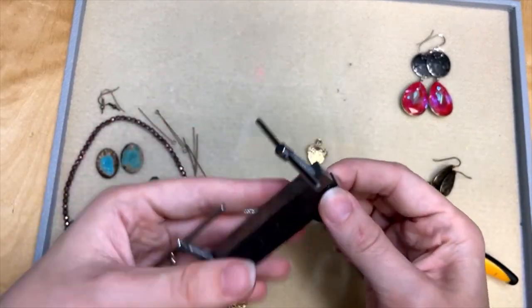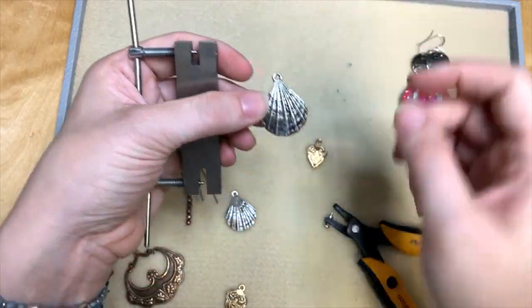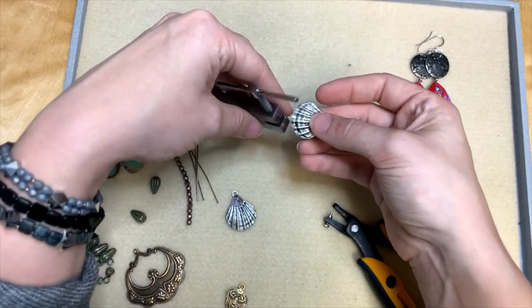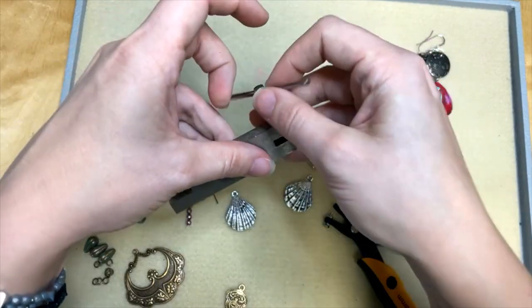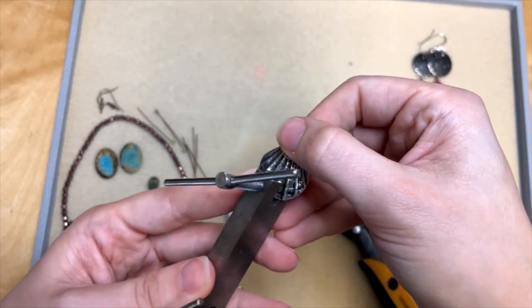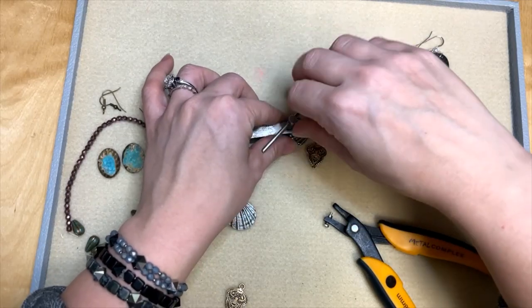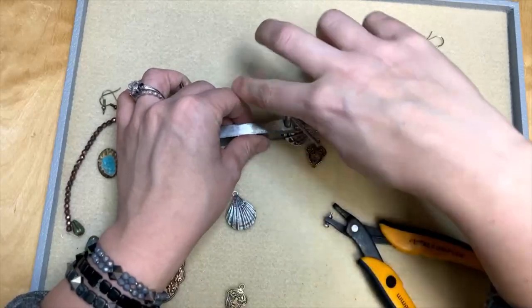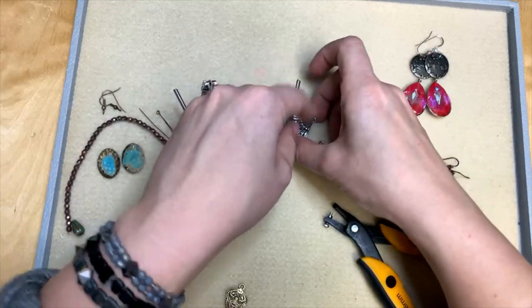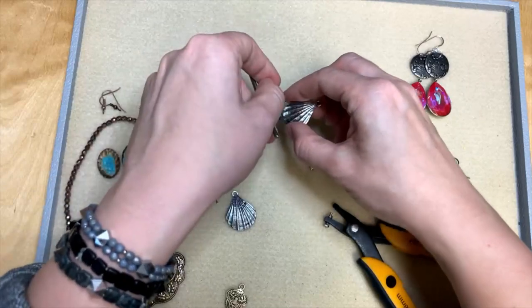If your metal is thicker and you need to use the twist punch, it's really easy to use as well. I'm going to insert this piece — I really like this shell. You could potentially put a hole between each ridge on this shell and make some fringe, some mermaid fringe earrings! So you're going to twist this up so you have enough clearance to get your charm in there. Make sure it's lined up where you want it, then you just twist down. I think I've cleared it because it's wiggling, so then you twist it back up — lefty loosey, righty tighty. And yep, I've got a hole in there!